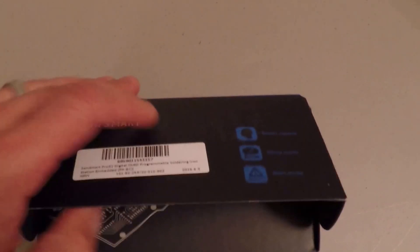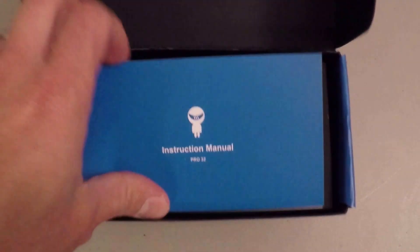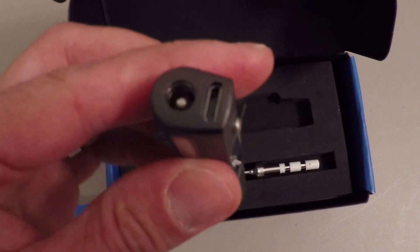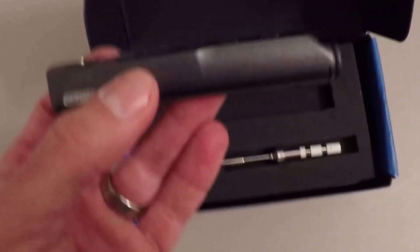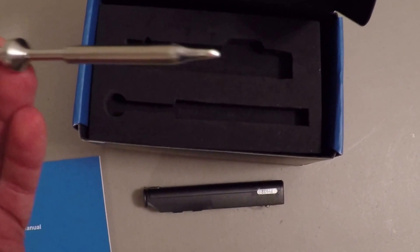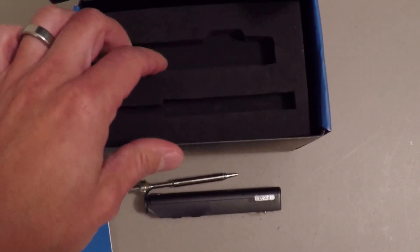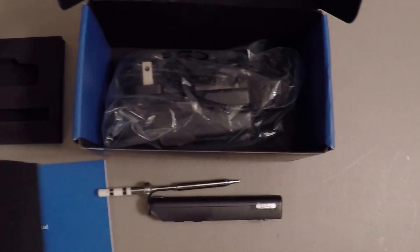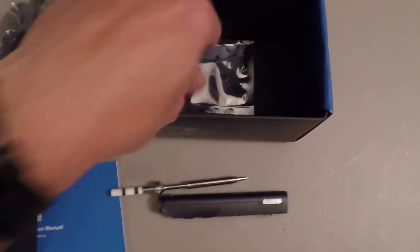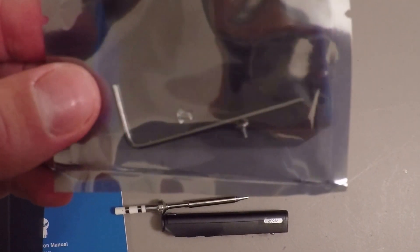Let's just do a quick unboxing here and see what's inside. This is the unit itself — it's identical to a TS-100. It's got the OLED display and I went with a chisel tip, kind of the same thing I would have on my usual Hakko soldering station. Underneath we've got the AC adapter — that's what you get for the same price as a TS-100 — so you don't have to go searching for a separate adapter. And an Allen key and some extra screws.